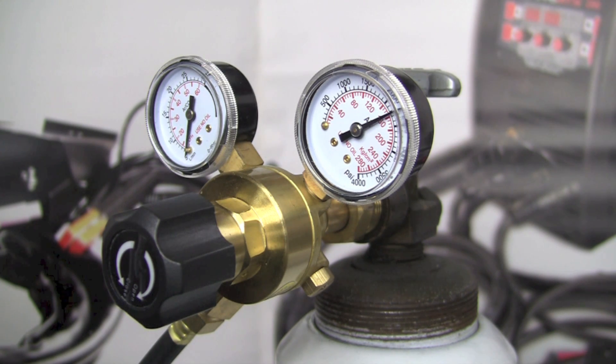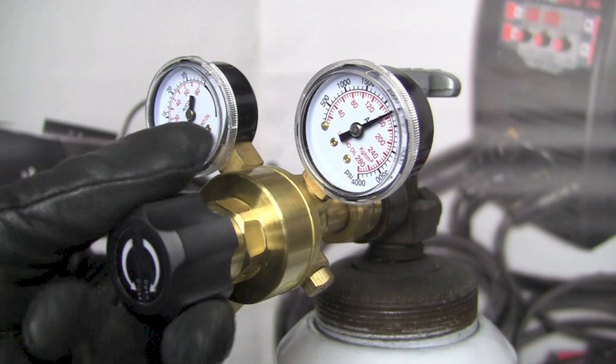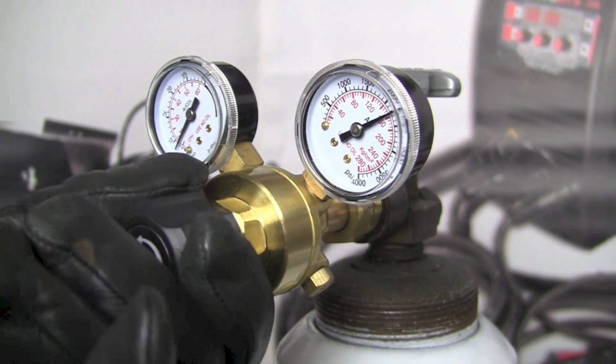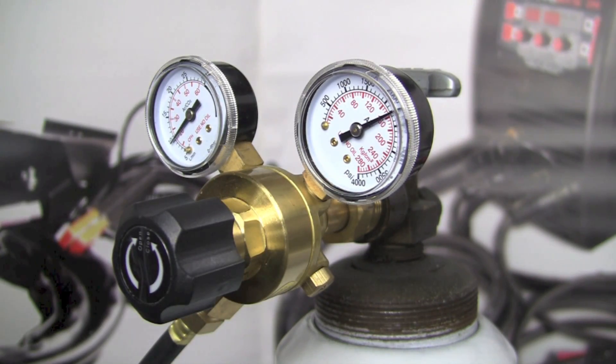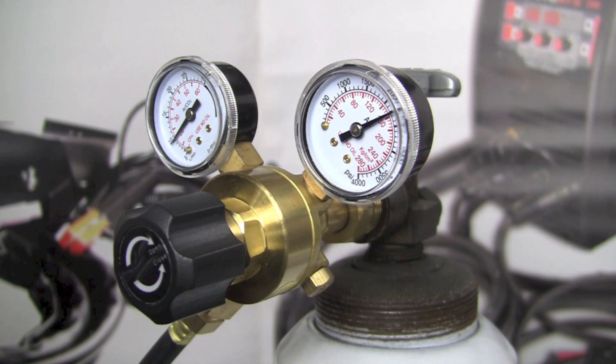To set the flow rate, first turn on the machine. With the machine on, slowly turn in the regulator adjusting screw — that knob depresses the diaphragm — and watch the left gauge come up. I'm looking to get about 20 CFH. I need to check this while gas is actually flowing, so I'll depress the foot control and watch the needle drop, then adjust up until I have 20 CFH while flowing. I let the gas time out, press again, and confirm the needle returns to 20 CFH. Now we're set up and ready to weld.